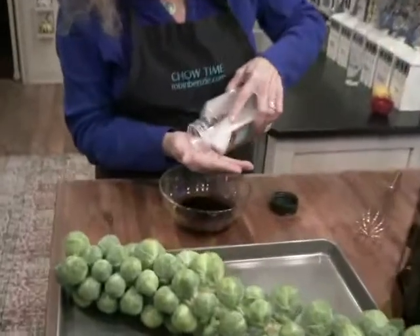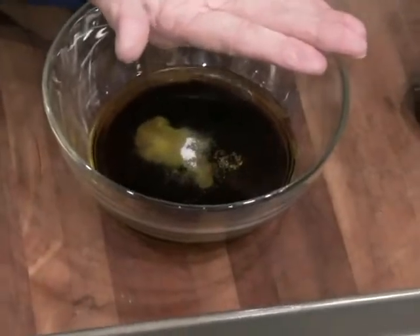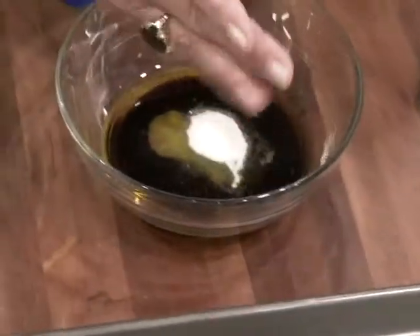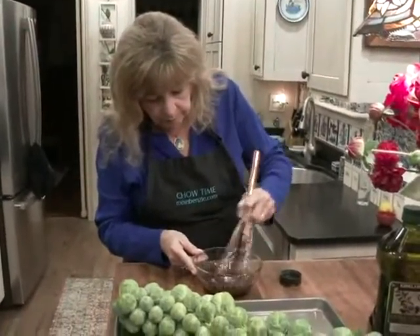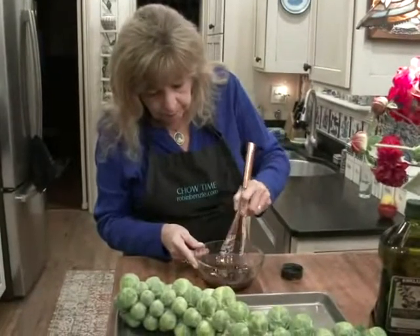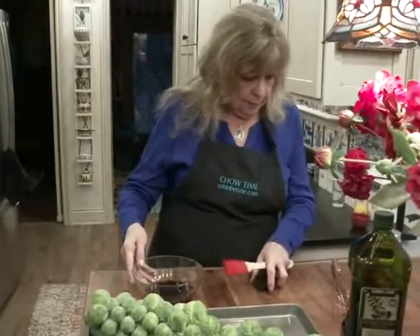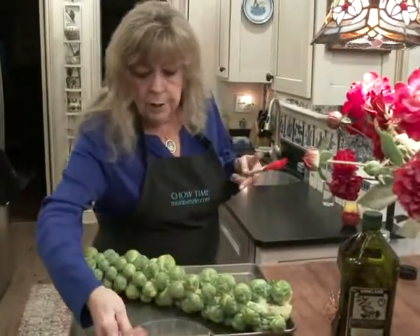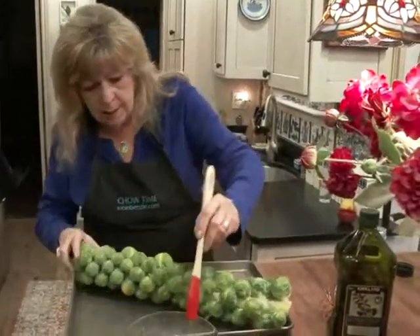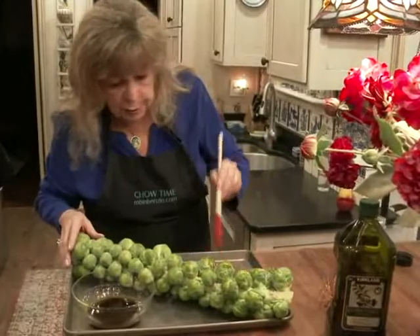And some salt — one and a half teaspoons. We'll just whisk that together. Now I'm going to use about three quarters of this glaze and I'm going to brush it evenly on all these sprouts.